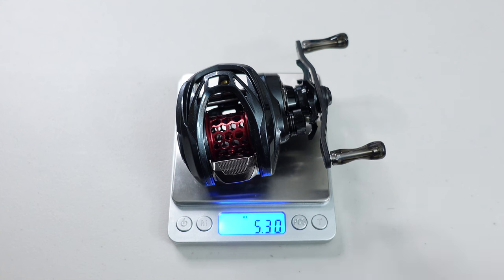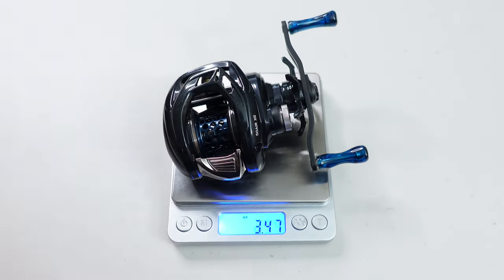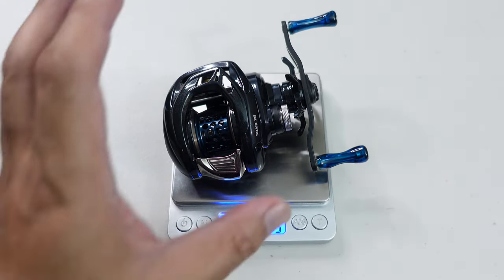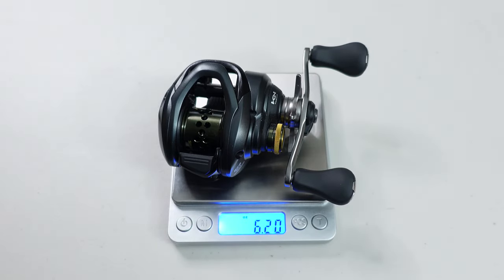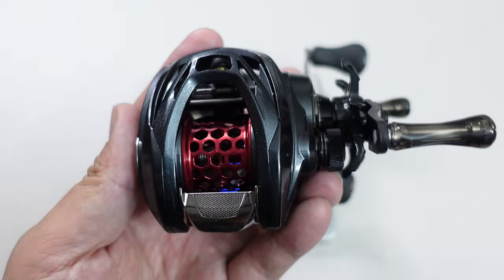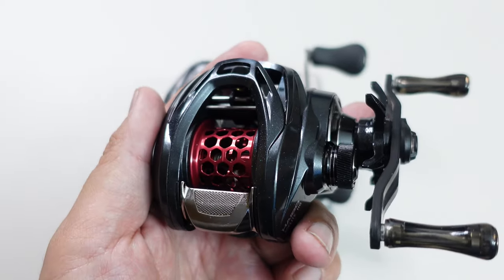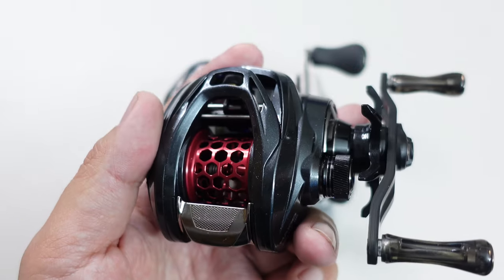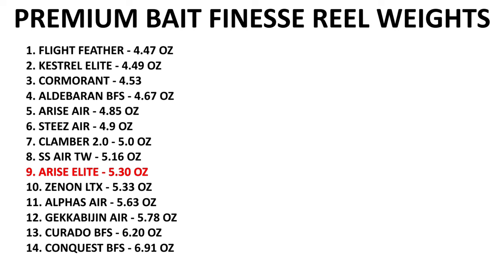For example, the Arise Air comes in at 4.8 ounces, while the Shimano Curado comes in at 6.2 ounces — almost a full ounce heavier than the Arise Air. The Arise Air is noticeably lighter than a lot of JDM BFS reels like the Alphas Air, Gekkabijen, and I think the Xenon LTX as well. I'll put up a graphic showing exactly where the Arise Elite sits in terms of weight among the BFS competition.